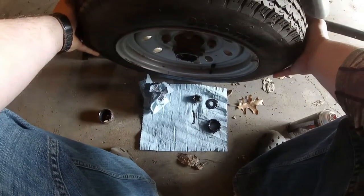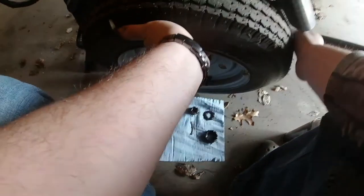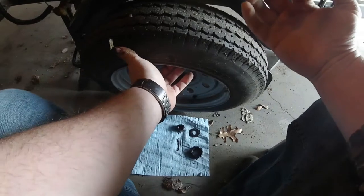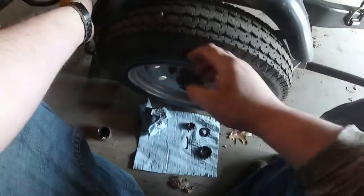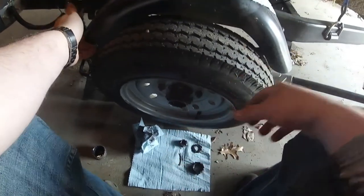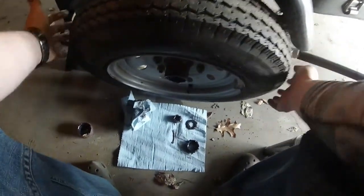My fenders are a little low so I have to fight it a little bit. You can also remove the tire and then remove the hub — same thing — but the easiest way is to leave the tire on; it just gives you a little bit more room and makes it easier.